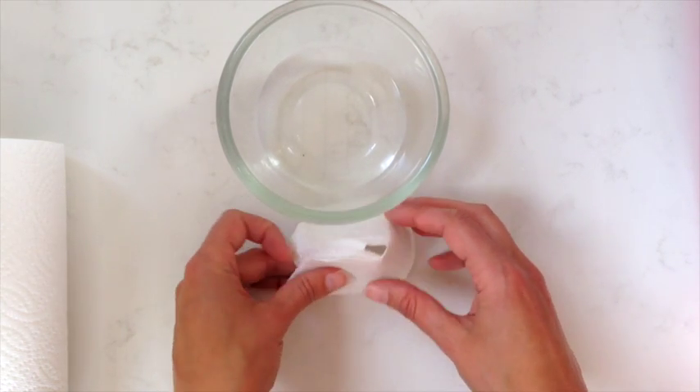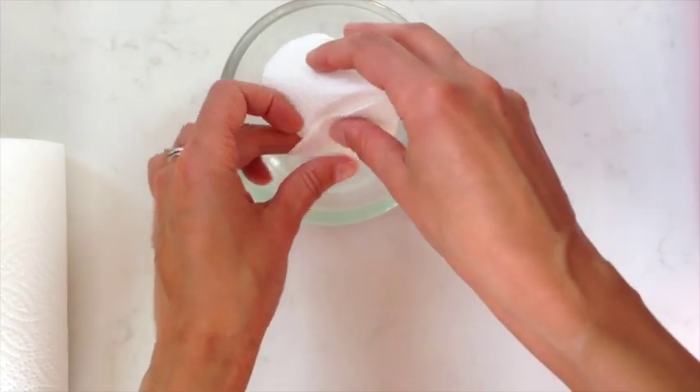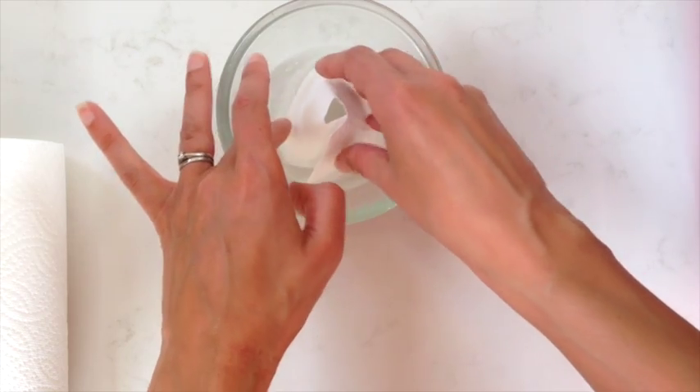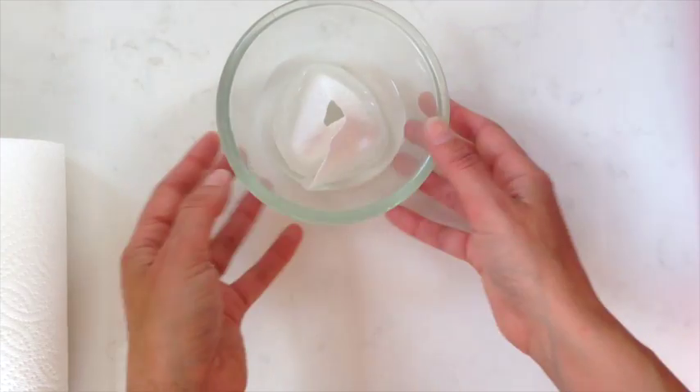That should about do it, and then you can put it in the water like that. Stand it up and it's going to soak up the water to the top.